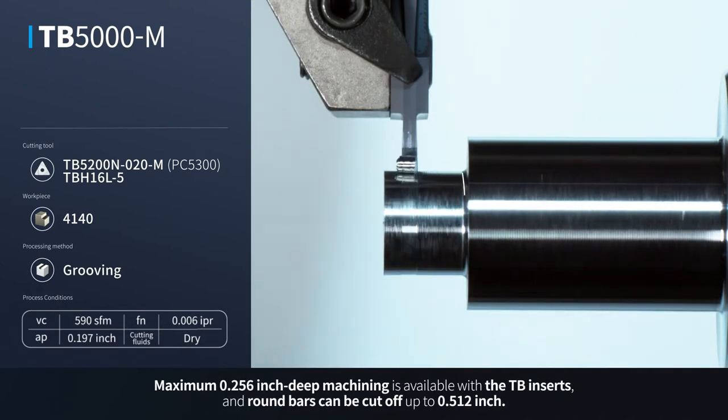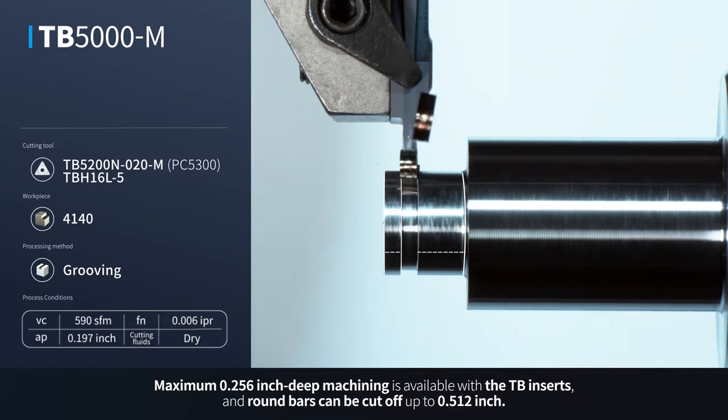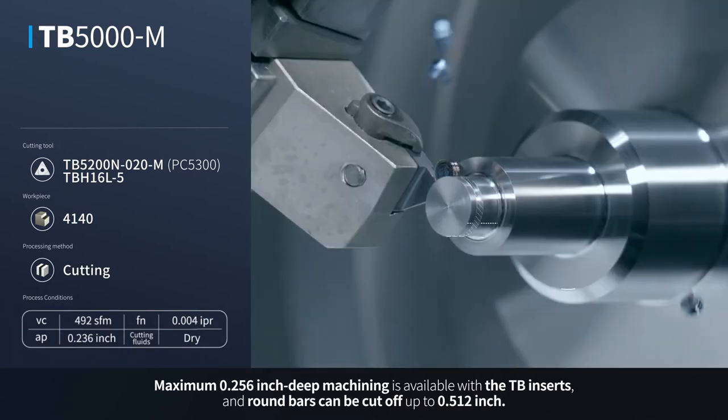Maximum 6.5 mm deep machining is available with the TB inserts, and round bars can be cut off up to 13pi.